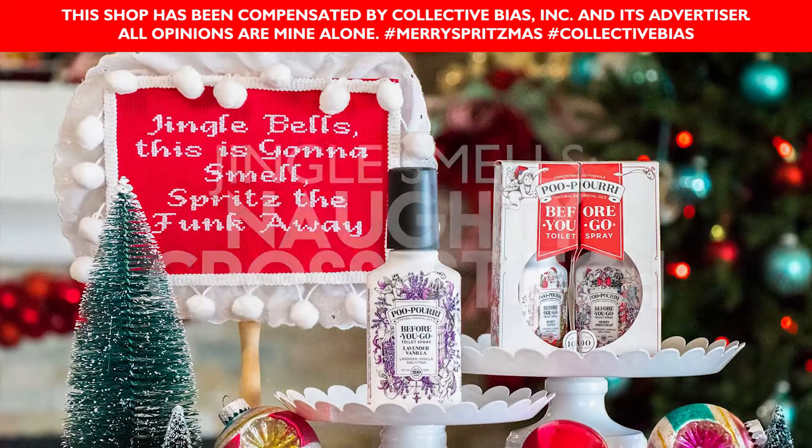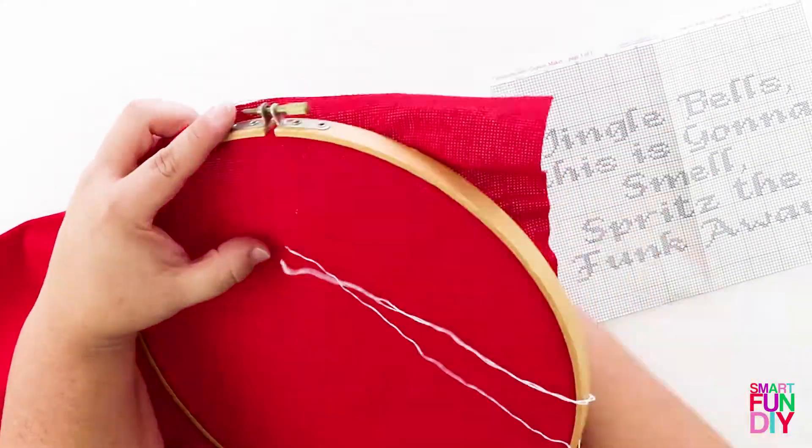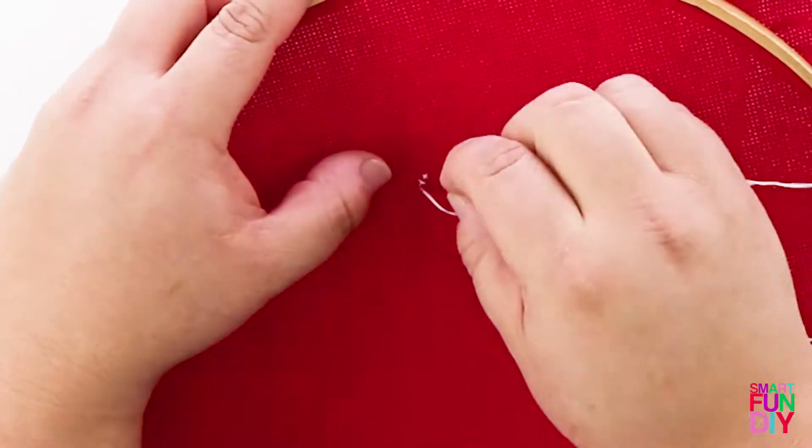Today we're going to make this really fun, naughty cross-stitch. This shop has been compensated by Collective Bias and its advertiser, but all opinions are my own.